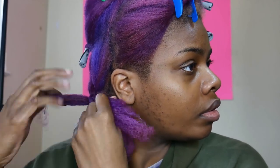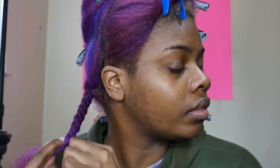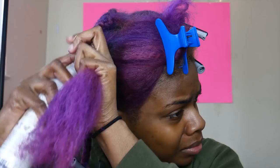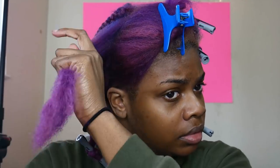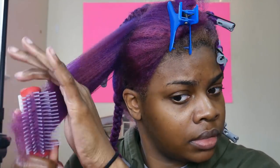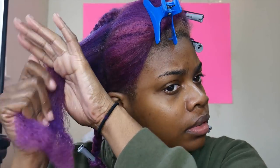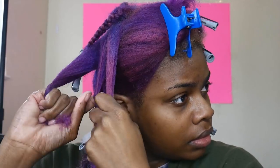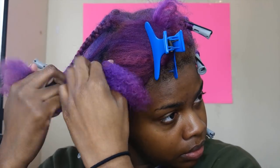Next I'm going in with my Eco Styler Gel — the olive oil Eco Styler — and I don't use that much, maybe a dime-sized amount. I wanted this to dry within a couple of hours, so I started around 8 a.m. and took the rollers out around noon, giving you an idea of the drying time. I'm repeating the same process all over my head — Shea Moisture leave-in spray, then the Curl and Style Milk, then the gel.